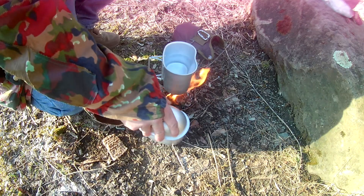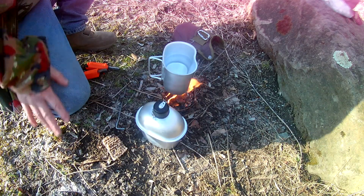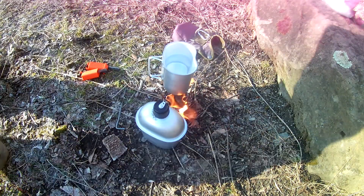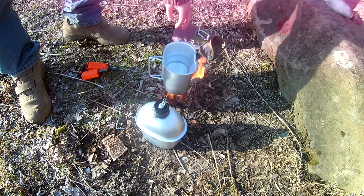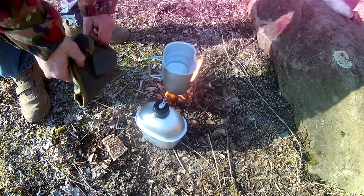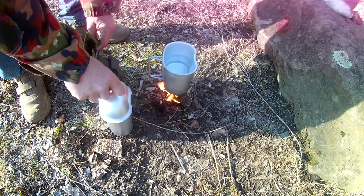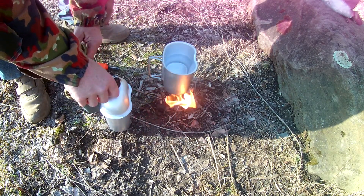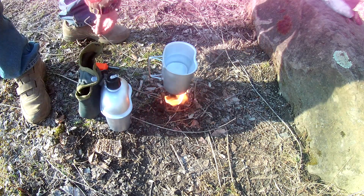I need to use this to shield the wind. I'm gonna let that catch, let that boil a little or get to a boil. It's really windy today — breezy. It was a white-out snow blizzard at lunchtime today.